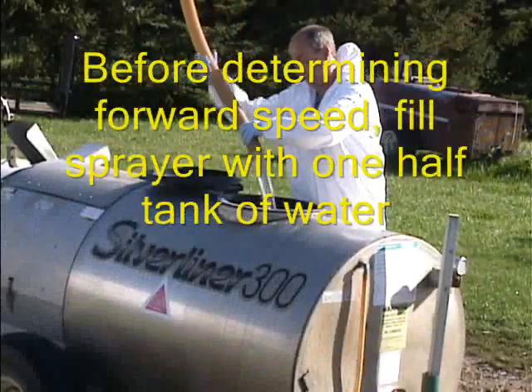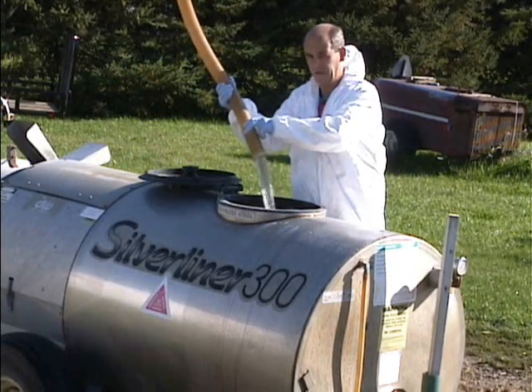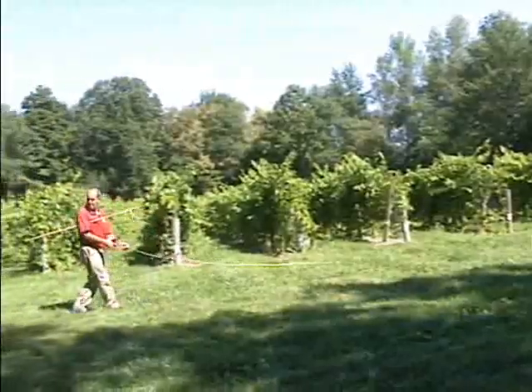Before determining forward speed, fill the sprayer with one half tank full of water. This will provide us with the average weight. Note the space or gap between the hose and the tank.